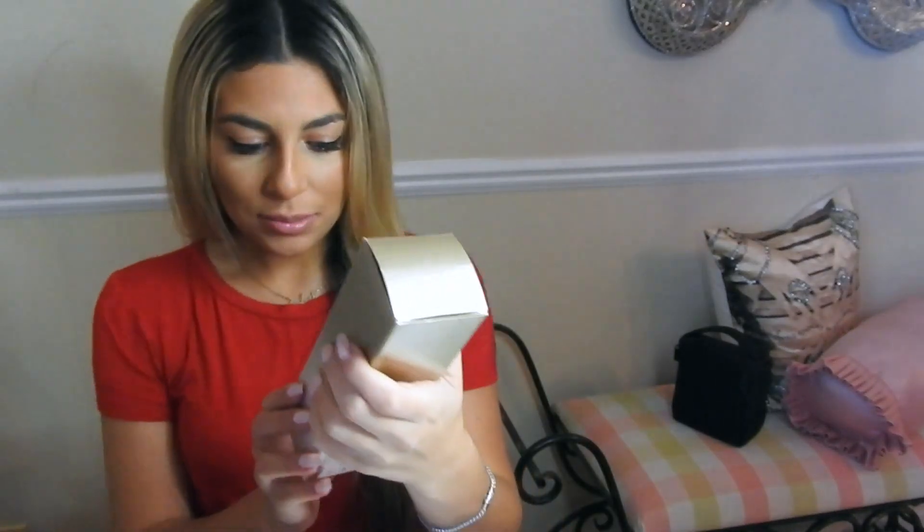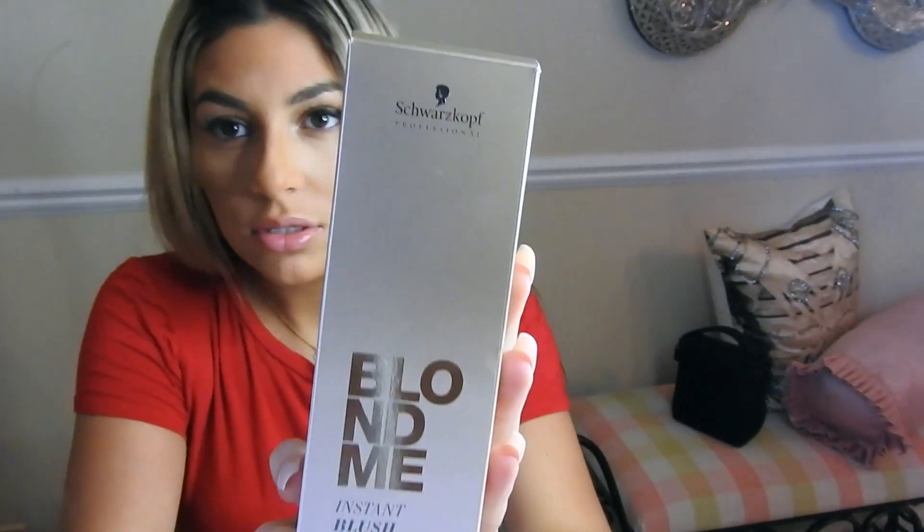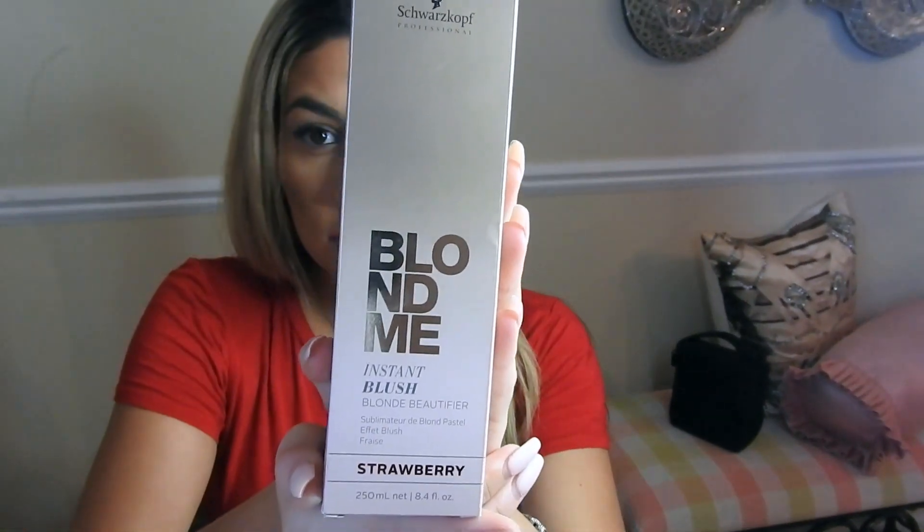Hey everyone, I'm going to be showing you guys how I go from blonde to pink using the Blonde Me Instant Blush in Strawberry. This is what it looks like. What I love about this is it easily washes out, so your hair is not like permanently pink like those temporary pink colors.